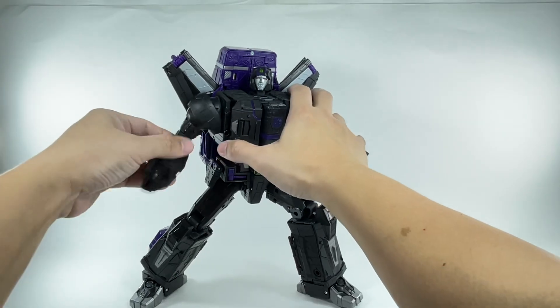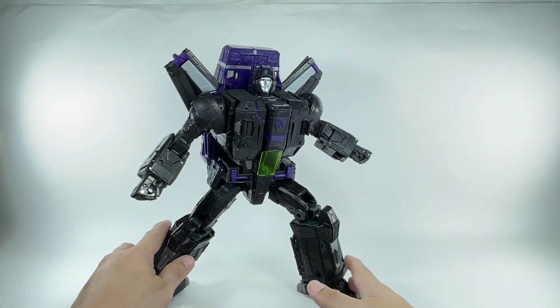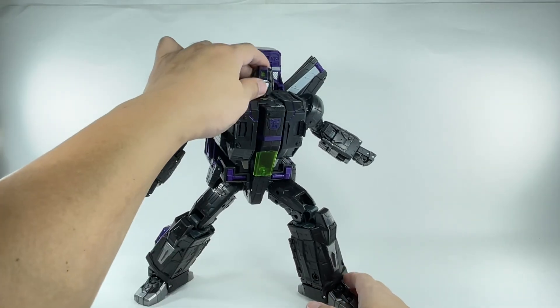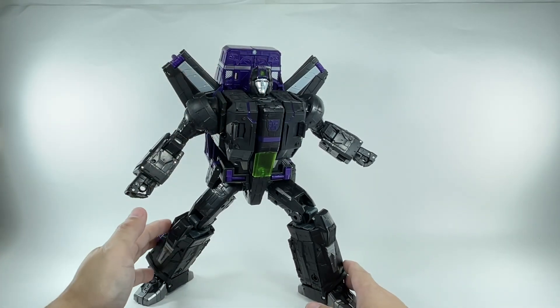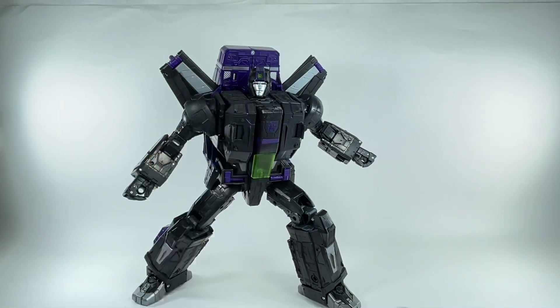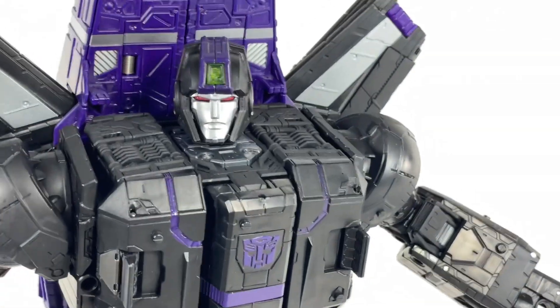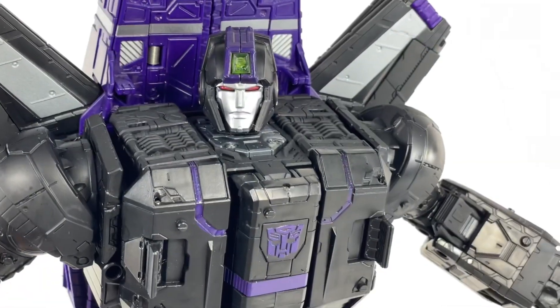Here is Jetfire in plane mode. He's in basic robot mode too, and it came out amazing. Look at that head sculpt — this is probably my favorite part of the figure. Look how amazing that turned out. Let me give you a close-up look at that. Wow, he looks great.